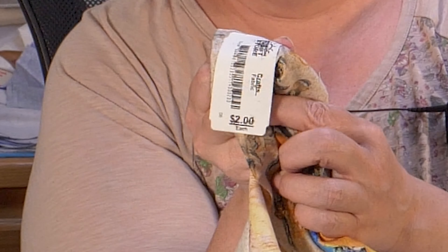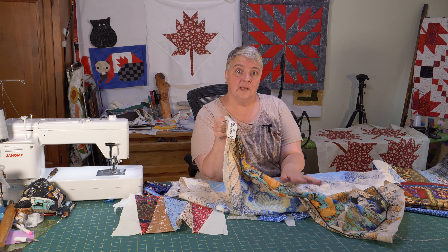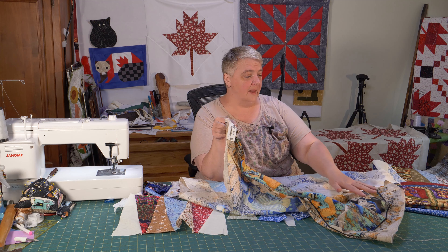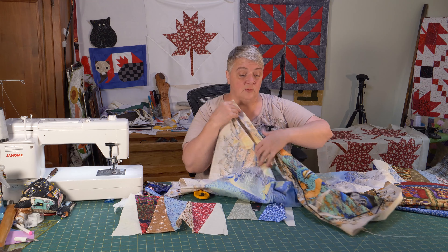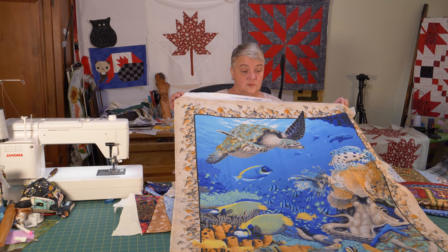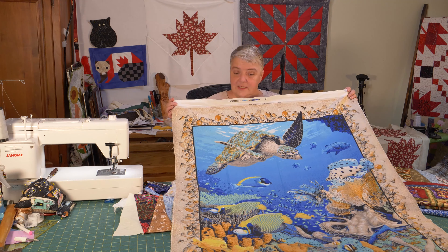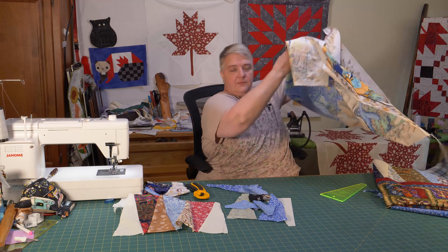Then you just literally sew them from wide end to narrow end, and you could insert another color in between and have this lovely, beautiful, different unique sort of thing happening. And that's pretty much what we started right here.